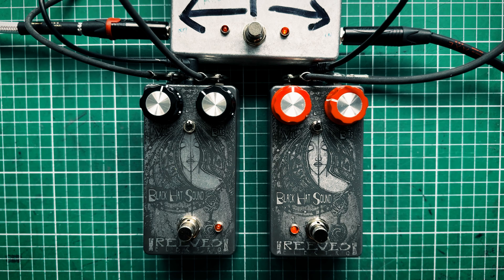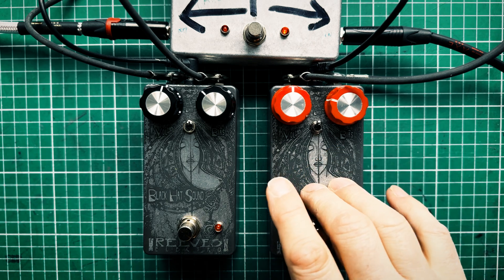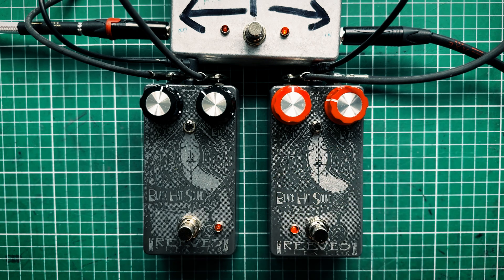In that setting, the decay on the GE version is much more crumbly and much more subtle, but the gate isn't quite as abrupt as on the silicon version. On the silicon version the decay is slightly different — it's horses for courses really.